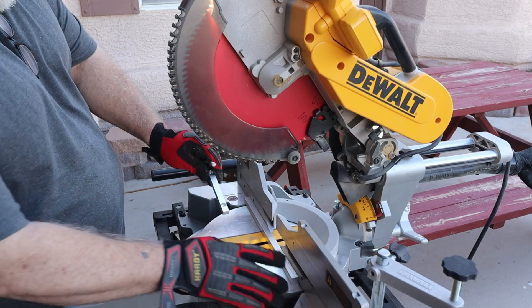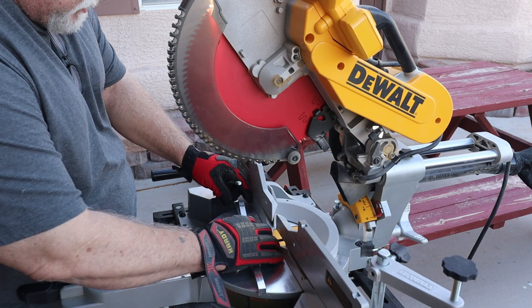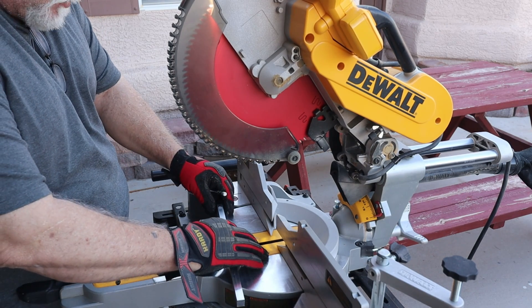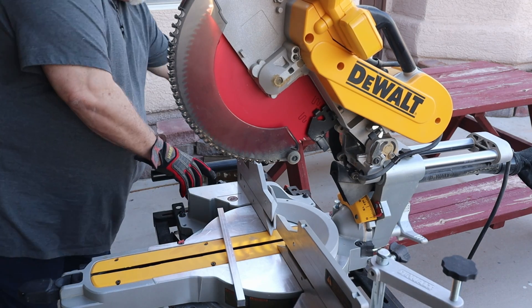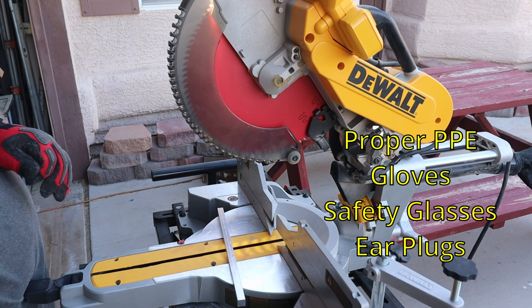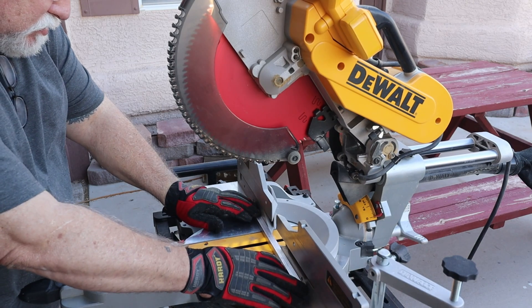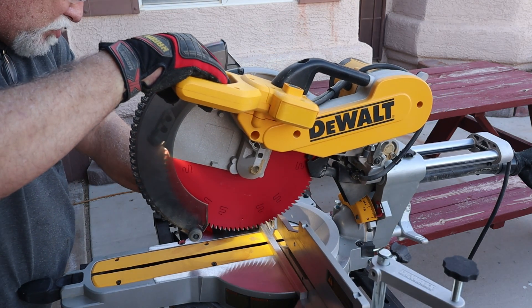I went ahead and marked the bar using one off the fiber laser to get the correct length, and once that's cut I'll mark the second one. Be sure you wear your gloves and safety glasses — I've got a Diablo blade on here and that should buzz right through it nice and slow, no problem. I've got a light on it so I can line it up perfectly next to where I'm working.